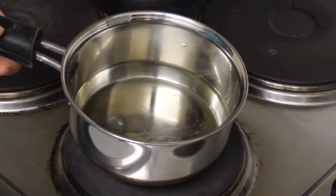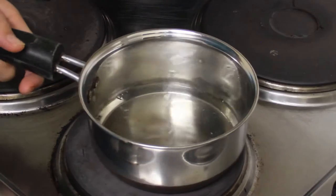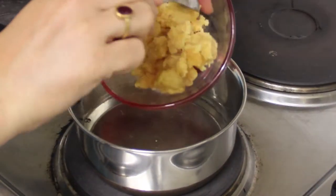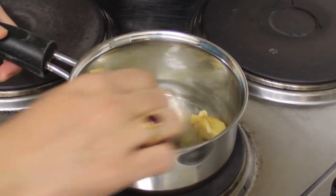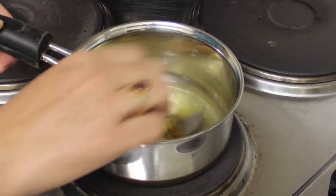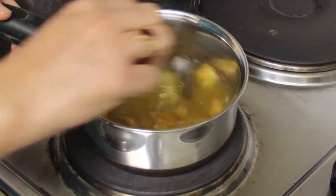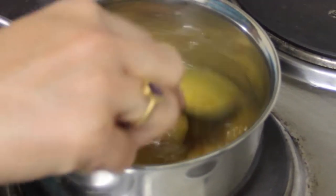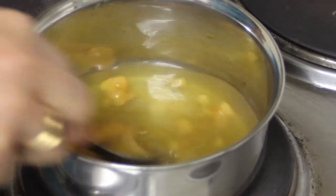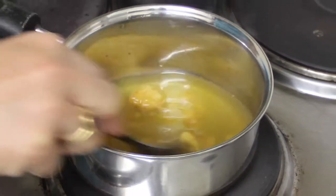I'm going to first add the water to a saucepan and also add the molasses. We need to dissolve the molasses in the water and allow it to cook for some time — we can't use the raw water as it is. I'm going to dissolve the molasses in the water and allow it to cook until it boils and the molasses are completely dissolved. Meanwhile, I'll make the almond milk in the Nutribullet.